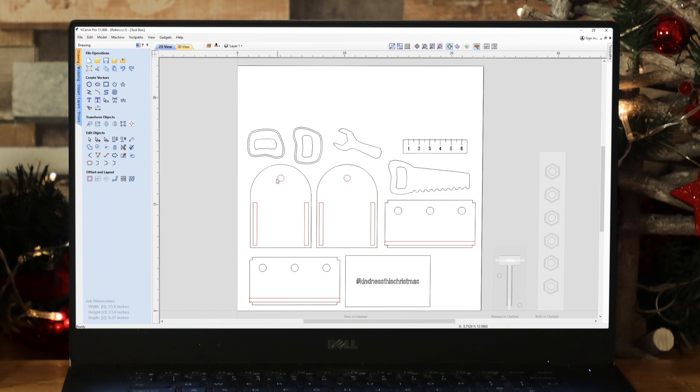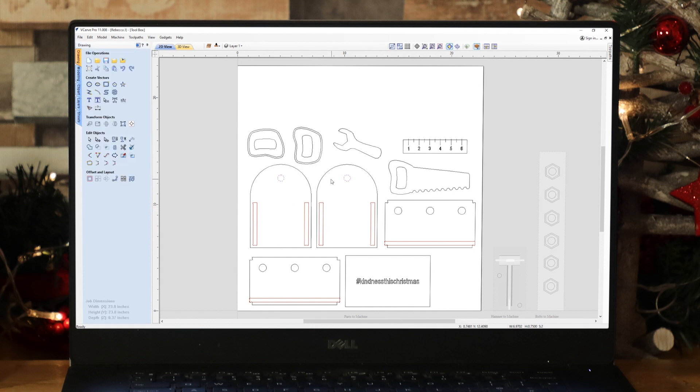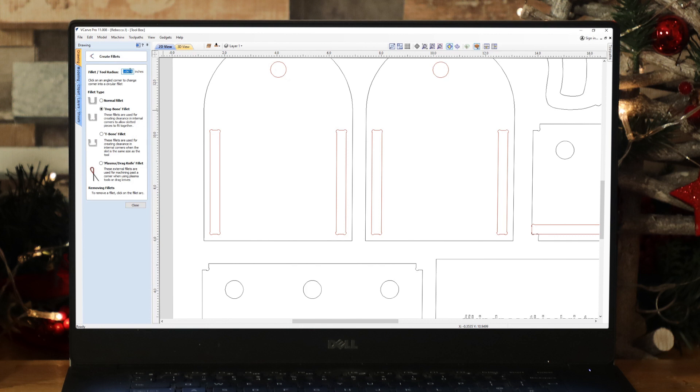Whatever the circumference of your dowelling, you also need to alter the circles to match that. As an example, you can take both of those vectors by holding Shift to select them, go into the Set Size tool, and use the option to scale items individually. You can link XY — let's say your dowelling was three-quarters of an inch, you pop that in, ensure you're scaling from the center, and then apply. Now, in terms of your slots, if we zoom in you can see we've got fillets in these slots. Why? Because when cutting slots, a round tool can't actually cut out the internal corners, so we need to create dog bone fillets to ensure we get into those corners. Using the fillet tool is how we create those fillets — you specify the radius of the tool you're going to use and then add them in.